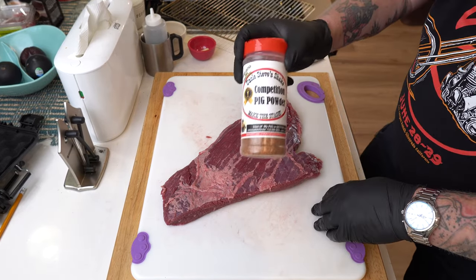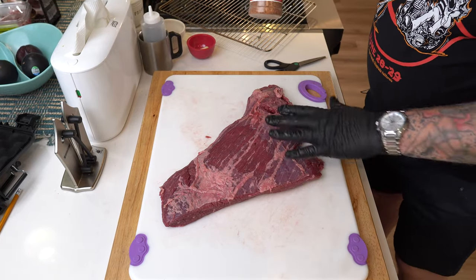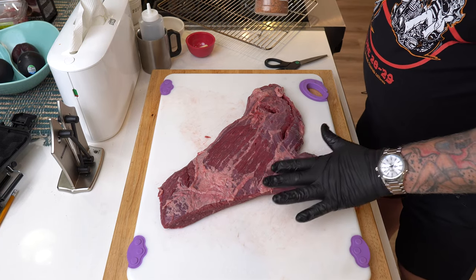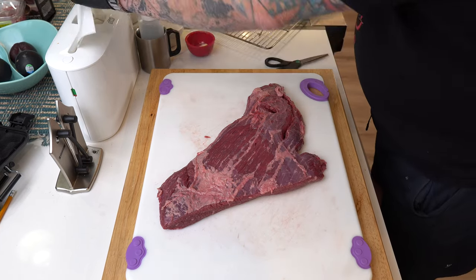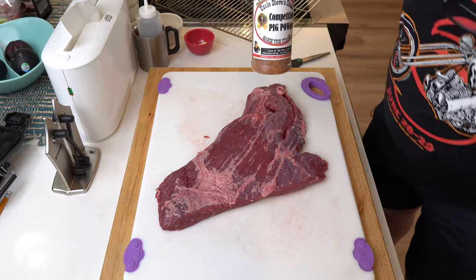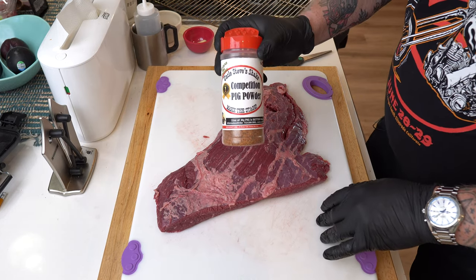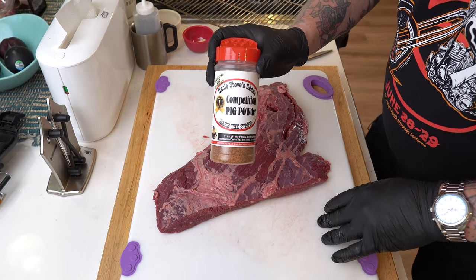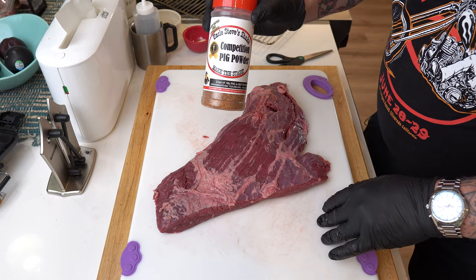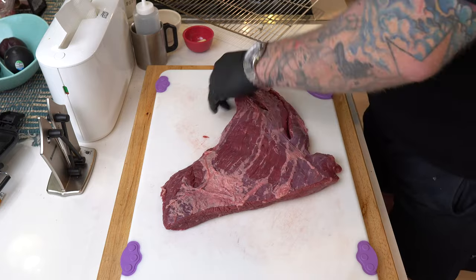We're gonna go with this competition pig powder. Why am I gonna put this on beef? Well, this has been soaked in kind of a brine, a salty solution, which I've wiped off as best I could — I'm not gonna rinse it, I just patted it dry. The competition pig powder has some really nice citrus and sweet notes and not a lot of salt, at least not to me, and so that's why I'm gonna use this. Plus I love the color, so let's get busy.